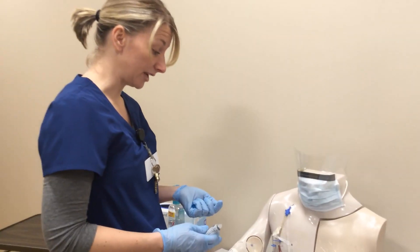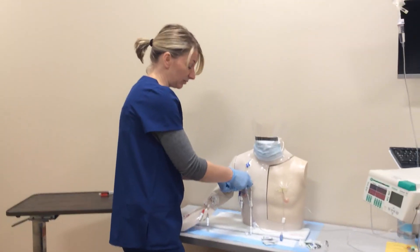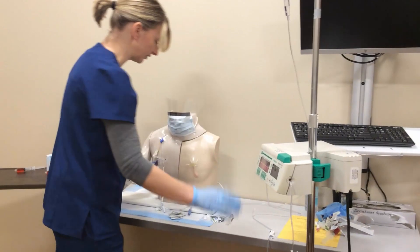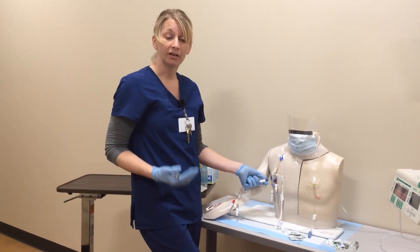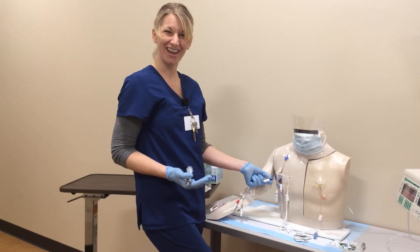Since I clamped my other lines, I need to go ahead and open the other line back up to resume whatever was infusing. That would be how you draw blood from a central line that does not have an IV running.